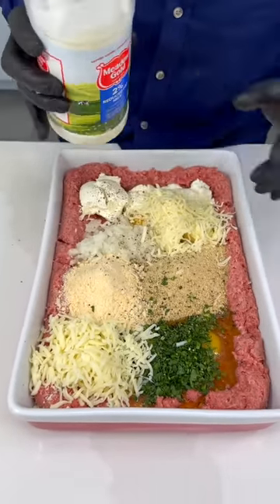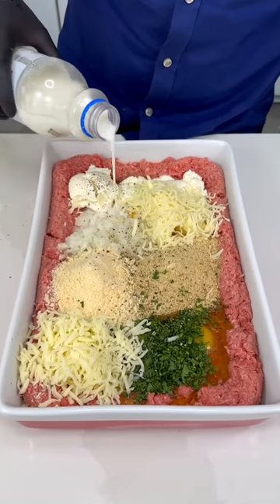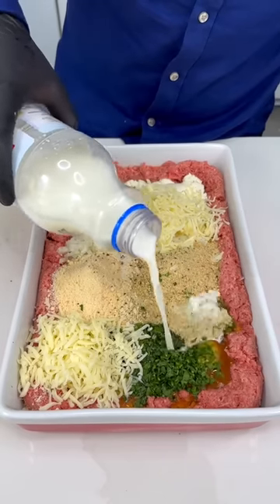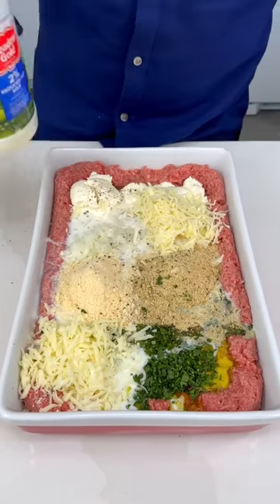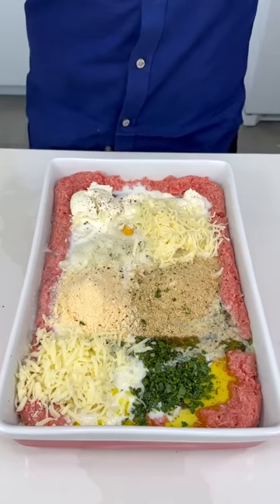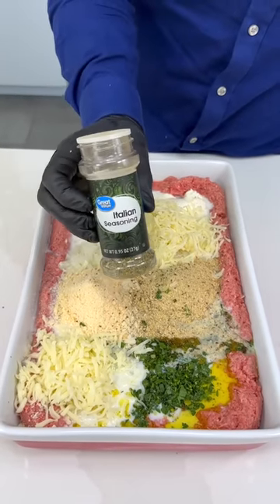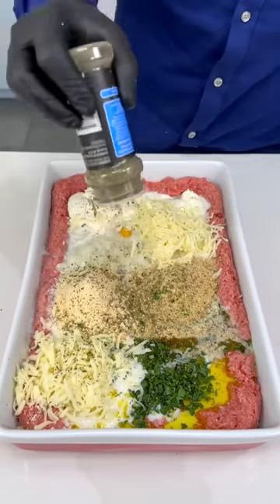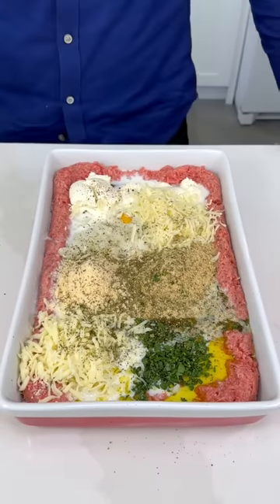Now to make this nice and moist, let's add a little bit of milk. I have the reduced fat because there's enough fat already with the cheese — we want to keep it light. Add it all around, just like that, nice and moist. You can put your favorite seasoning but I suggest you don't skip Italian seasoning — you get that oregano and all the nice herbs.